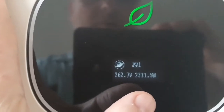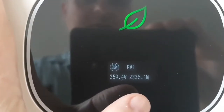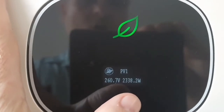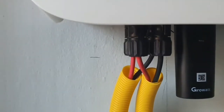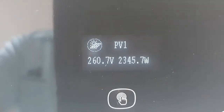Here's string number one. The systems are always divided into two strings. As you saw on the roof, there's the upper string and the lower string. They are separately coming into first the combiner box, and then separately into the inverter, so that's two different strings. Here we can see the information about string number one.